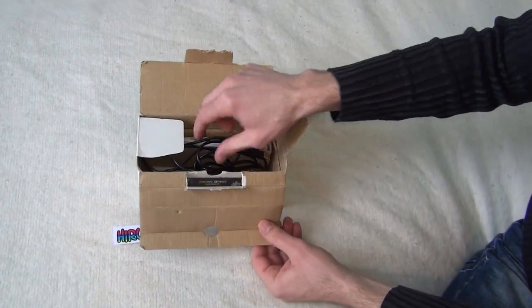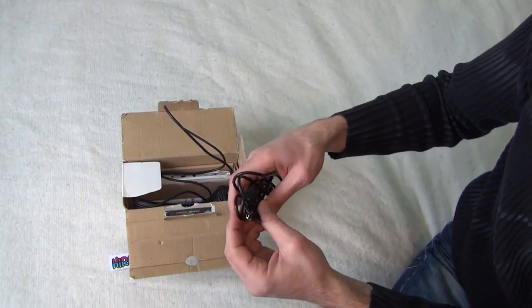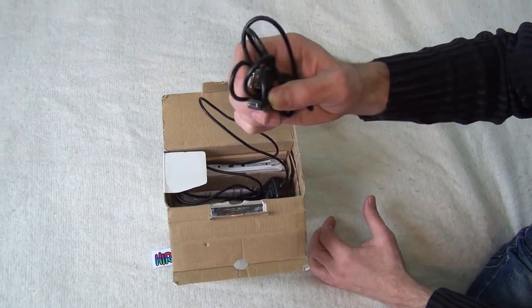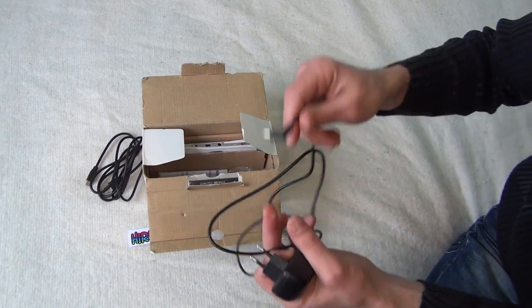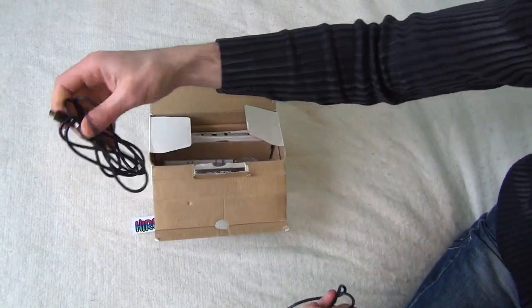Let's open the box and see what's inside. There's a USB cable — this is actually a mini USB cable, not micro USB. And a charger. You can only charge the console with this charger, not with the USB.